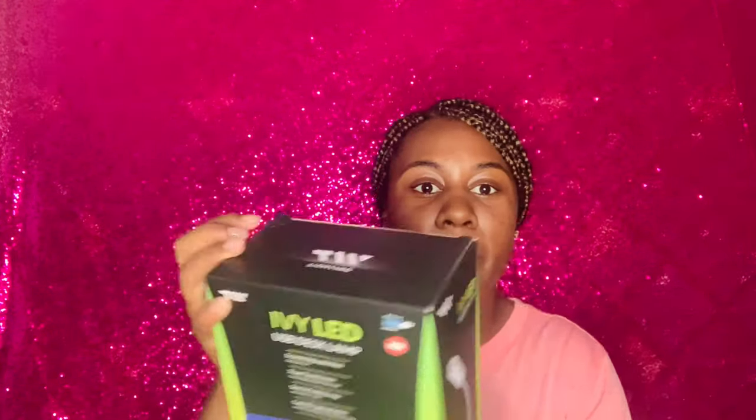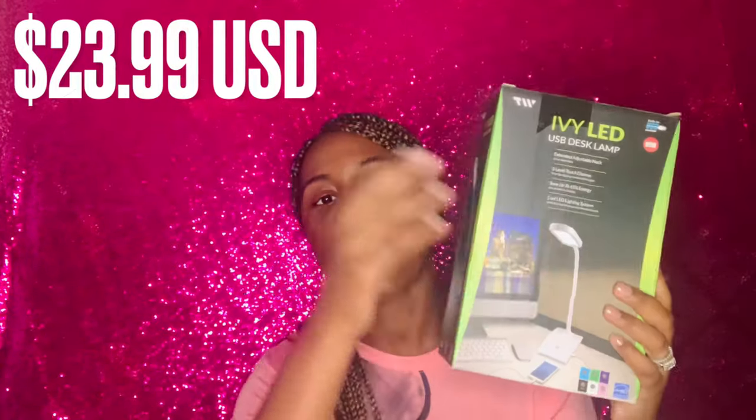I also purchased an LED lamp for my desk because I want to create an ambiance for my study space. I understand a lot of my time is going to be spent there in nursing school, so I purchased this LED lamp so I could turn off the overhead lights — sometimes lights tend to hurt my eyes.